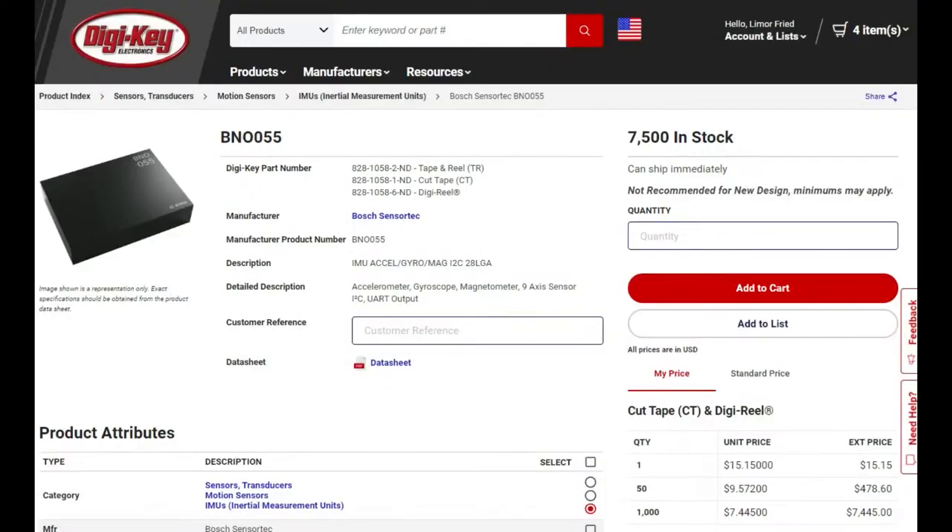The Bosch IMU we really like — one of our favorites is the BNO055. We've used it for so long. It's the same company, Bosch Sensortec, that manufactures it. This is a sensor that has accelerometer, gyro, and magnetometer altogether, so it's got nine degrees of freedom, but you're going to pay for it. The pricing is much more expensive — instead of like two bucks or so, it's seven to fifteen dollars depending on how much you're purchasing. Inside is also a SAMD21 pre-programmed with a fusion algorithm, and you talk to that SAMD21 over I2C. That's great if you want to just get started very quickly, but again you're going to have to pay the extra price for that fusion chip.